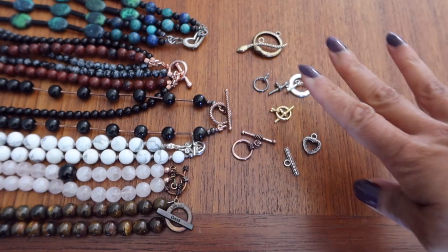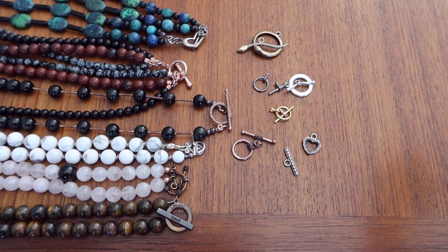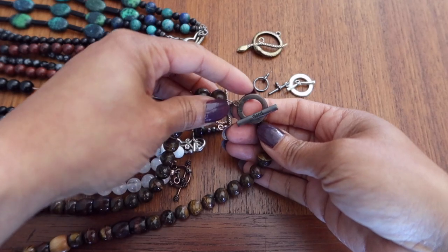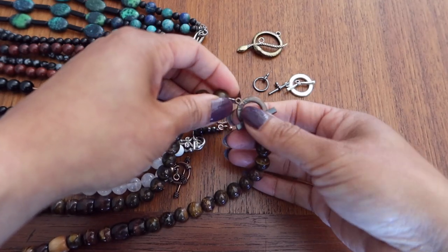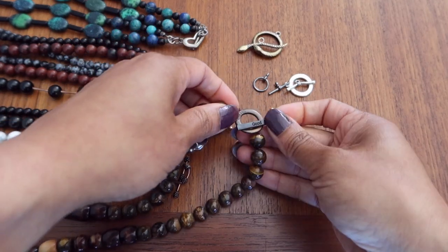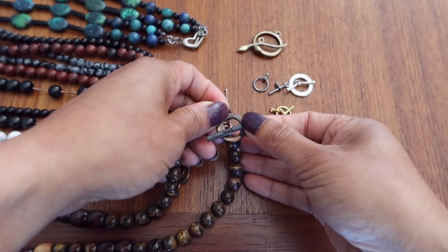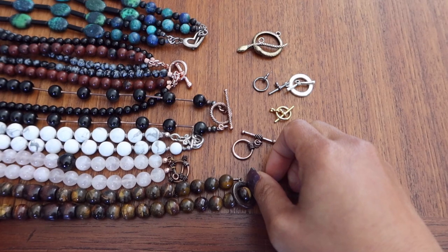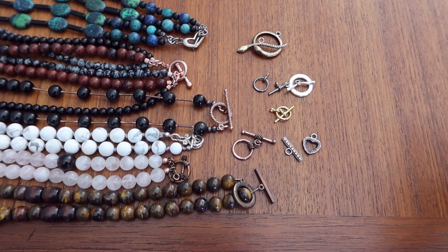These are all different designs — you could even have some that are inscribed. This one I have worn for a while, so as you can see it's a little bit tarnished, but one side says 'life is' and the bar says 'good.' Toggle clasps can also be used for bracelets and they can be incorporated into the design of the jewelry — they don't have to hide in the back.